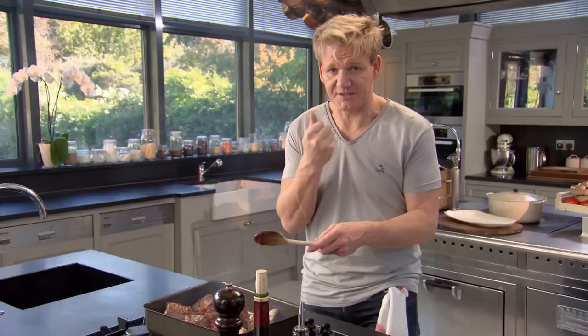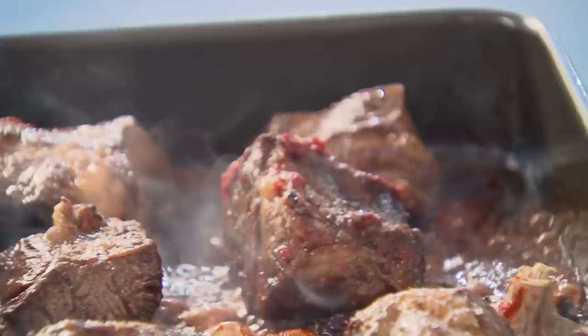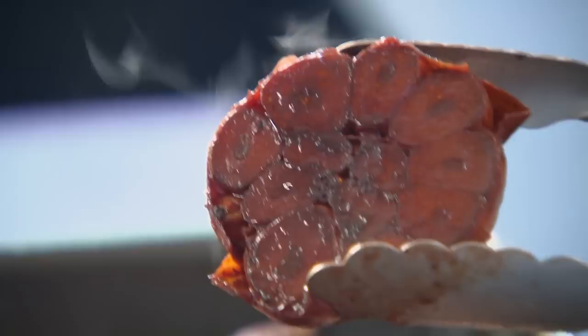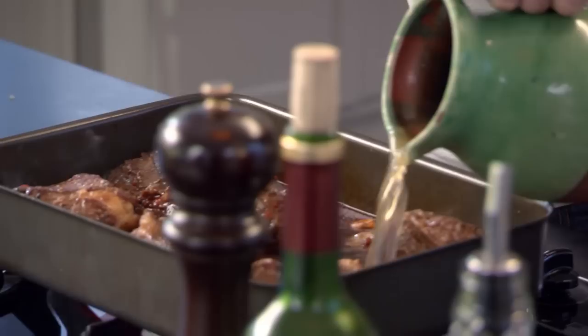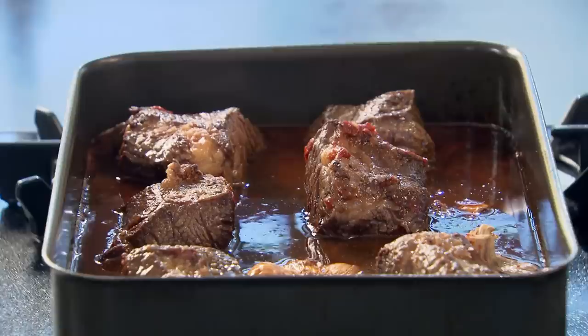Red wine in. Don't use an expensive bottle of red wine — there's no need. Bring the wine up to the boil and reduce it; this burns off the alcohol and concentrates the flavor. It makes a big difference when you reduce the red wine down by half, because it gives that nice, dark, rich intensity. Stock in — beef stock is perfect, chicken stock is fine — just to about an inch underneath the beef short ribs. Bring it up to the boil. To lock in all that flavor, cover them so they braise from the bottom and steam from the top. Into the oven, two and a half hours at 170 to 180 degrees.